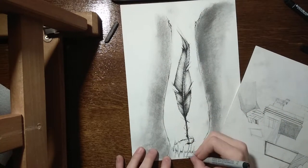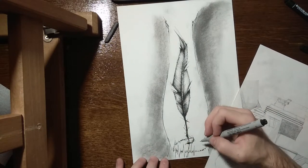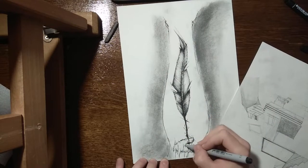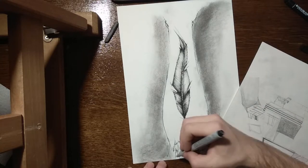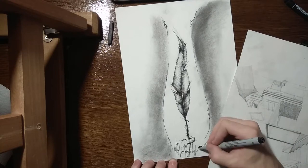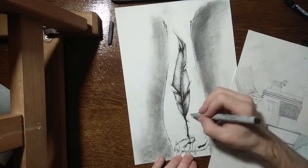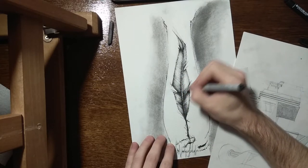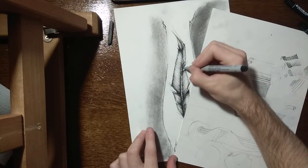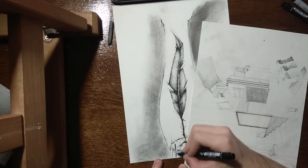I'm only doing part of the design anyway — the tattoo artist does the other half. As I'm looking at this, I think that if I had flipped the feather 180 degrees it would have been much better, but I don't know how willing my client would be to draw the line of life on his wrist — it might look like something you wouldn't want on your wrists.